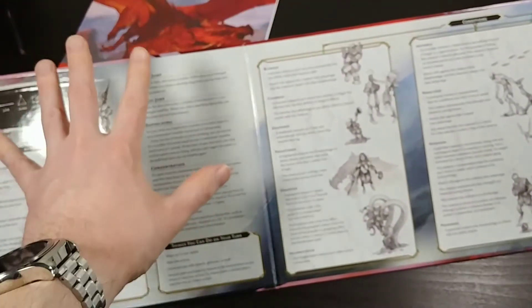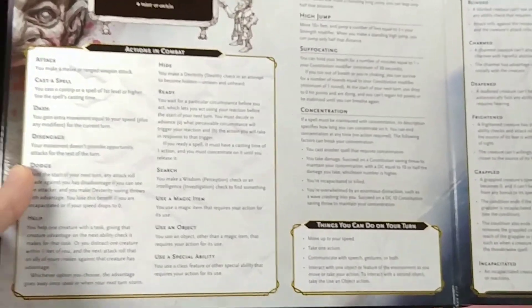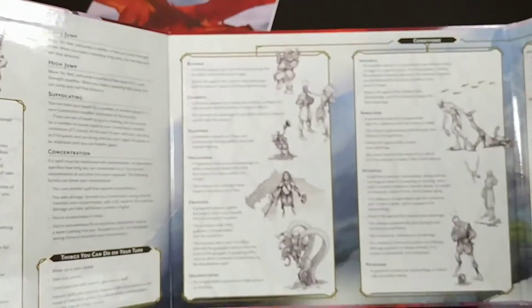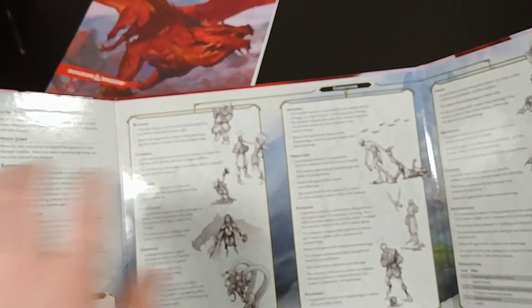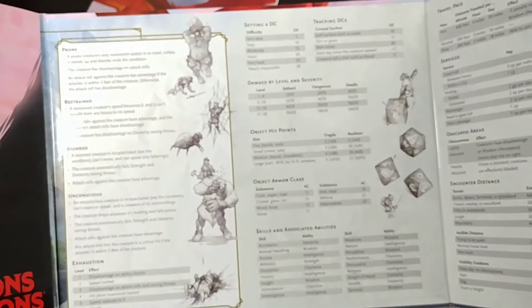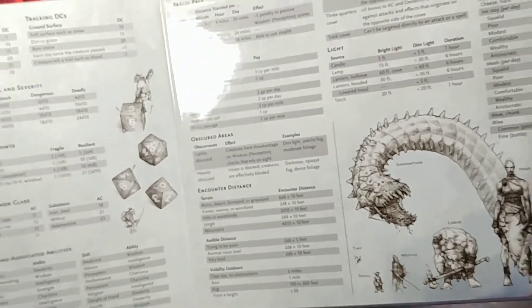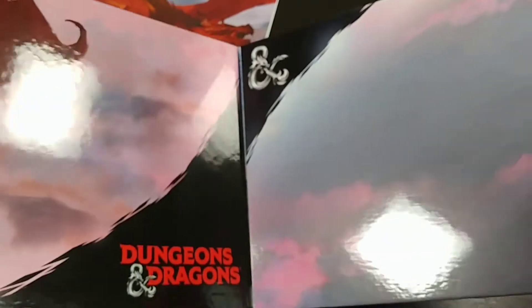So to summarize: the first panel is combat, the second panel is conditions, the third panel is checks and roll-related things, and the fourth panel is basically adventuring, travel, and purchases. That is the Dungeon Master Screen Reincarnated.